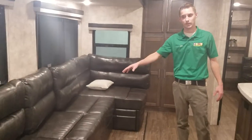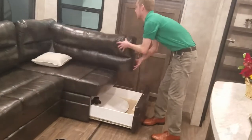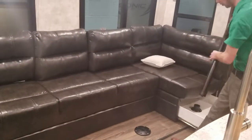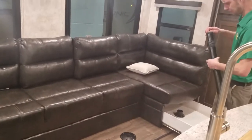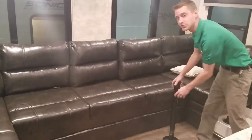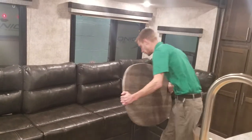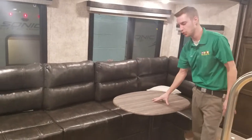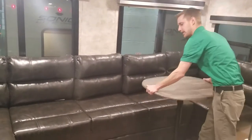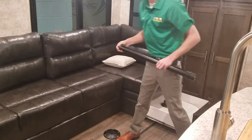It has a big U-shape lounge dinette with two portable tables that store right underneath both sides of the U-shape lounge. I'll show you real quick how to set these tables up — it's real easy, real simple. Also in here, this will make into a queen size bed for additional sleeping. You can turn the tables sideways if it gets a little tight, and setting up and tearing down is super easy — it takes zero time.